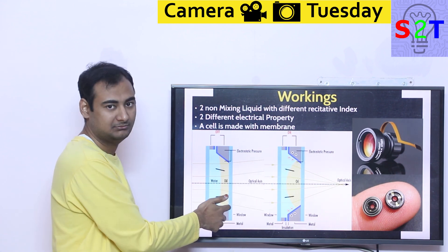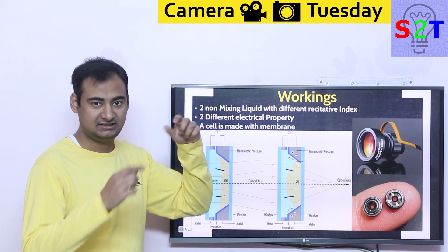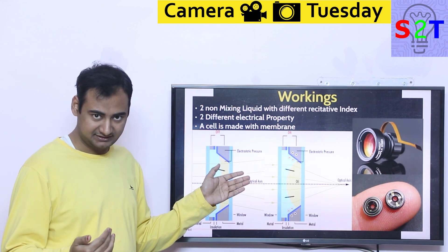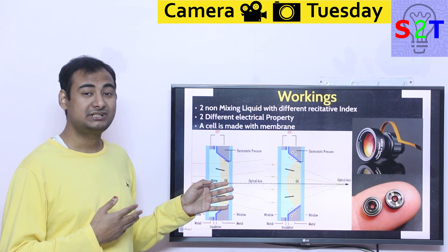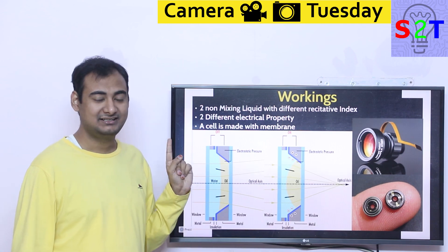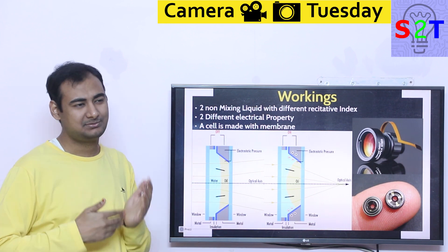Within a range, of course — you cannot expect it to bulge out of the cell. This whole thing is packed into a cell, so the cell is the limiting factor. Do not expect these cells to be made very large, simply because it requires a lot of voltage to drive them. They do not require too much amperage, so you can have them battery-powered or USB-powered, but they do require voltage. To give you context, a USB webcam utilizing a liquid lens requires upwards of 60 volts.